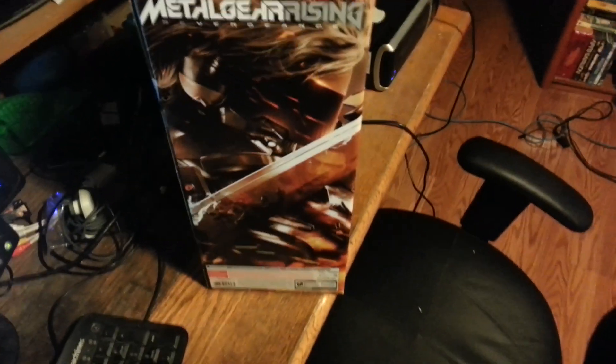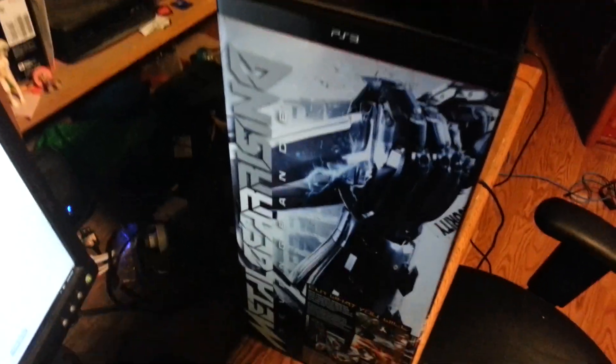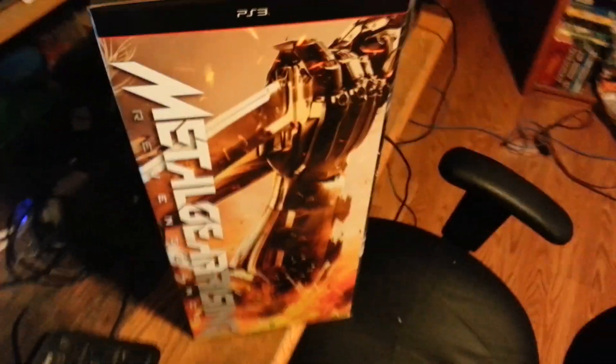Ladies and gentlemen, check this out. Metal Gear Rising, and I'm doing an unboxing for you. Manual the blade.